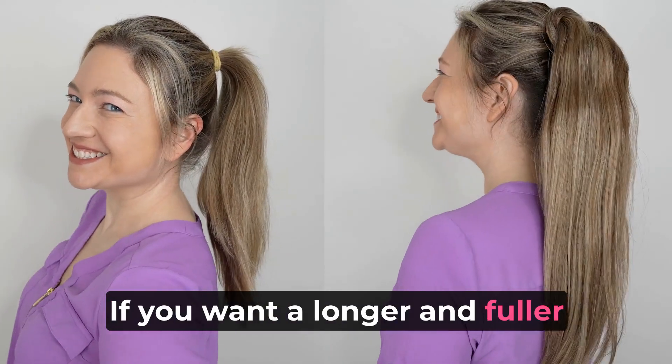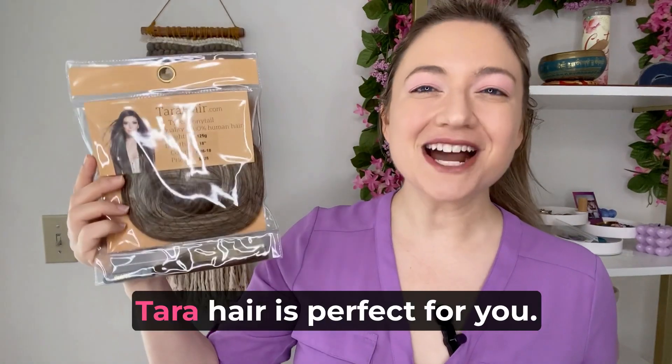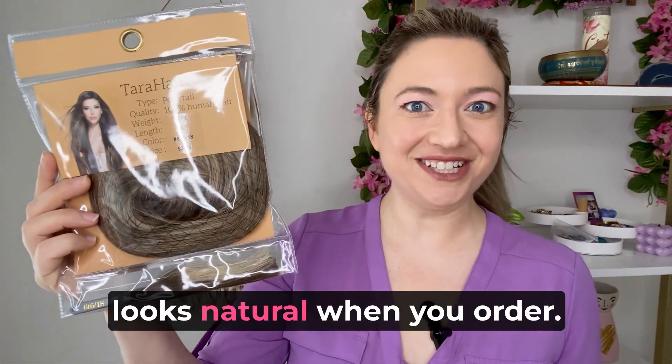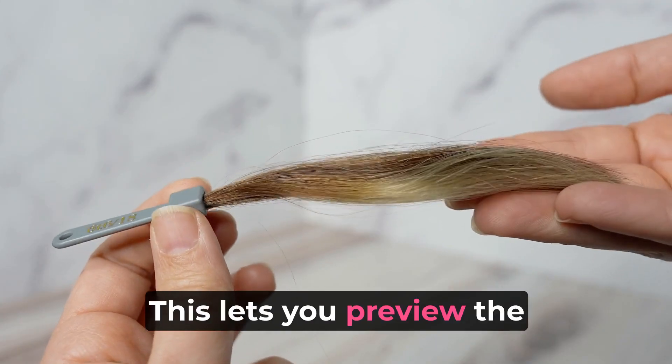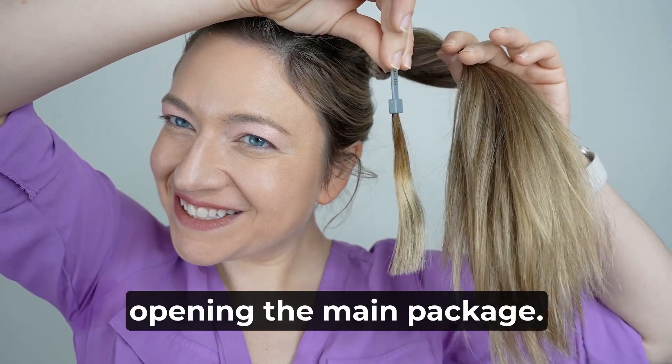If you want a longer and fuller ponytail in less than five minutes, this ponytail extension from Tara Hair is perfect for you. It's so easy to wear and it looks natural. When you order, it comes with a free swatch. This lets you preview the extension color to make sure you ordered a correct match without opening the main package.